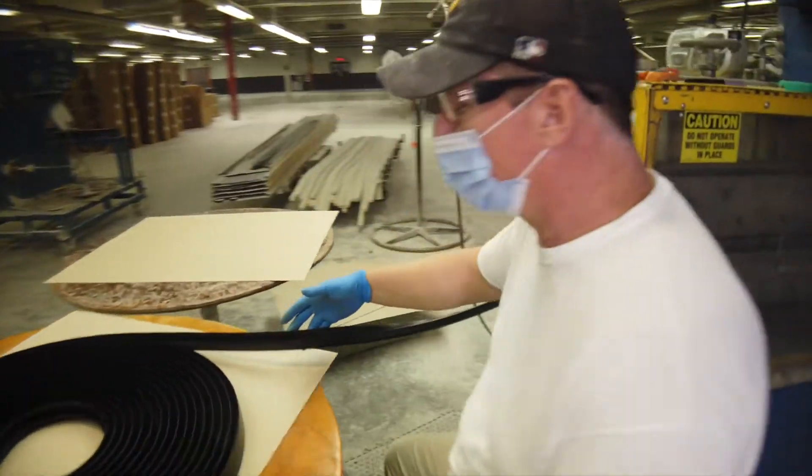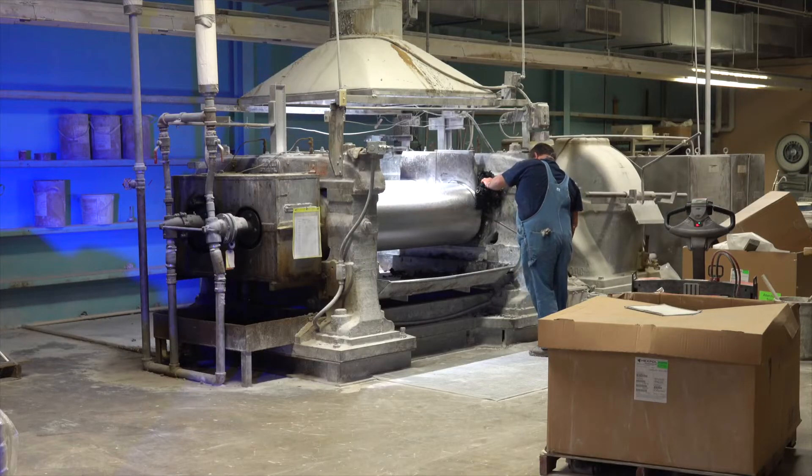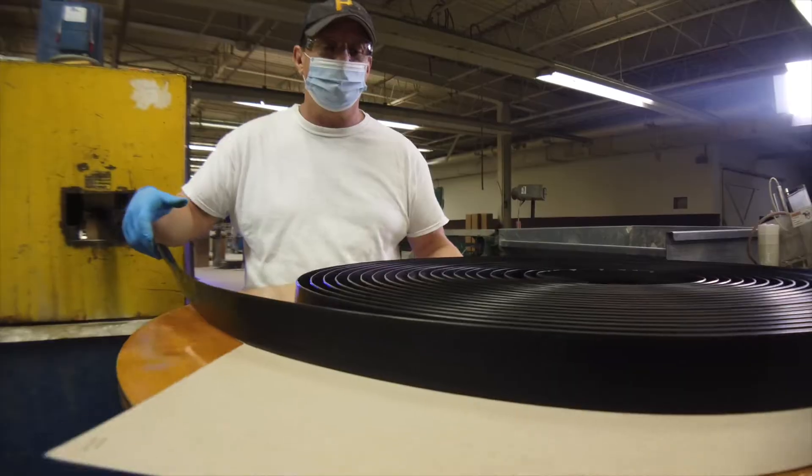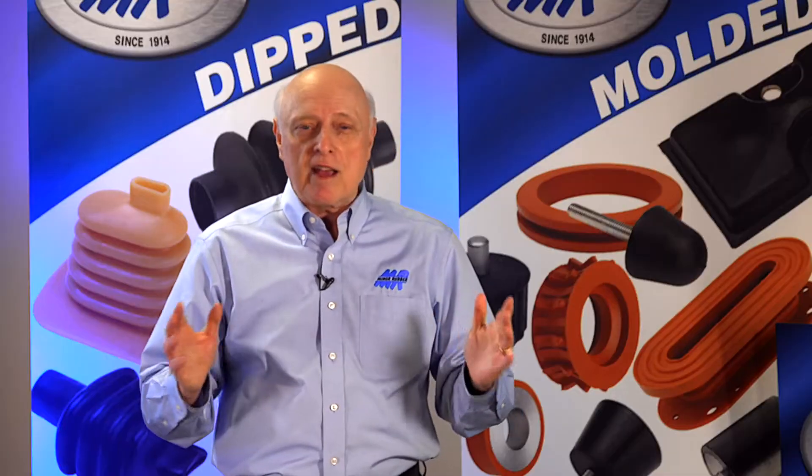Every job we get in is not a job that we expect to be a hundred thousand dollars. It could be a five thousand dollar job, could be a ten thousand dollar job, but we approach them the same way and we try to make it comfortable for you to give us a shot. We always say, let all your rubber problems be minor problems.